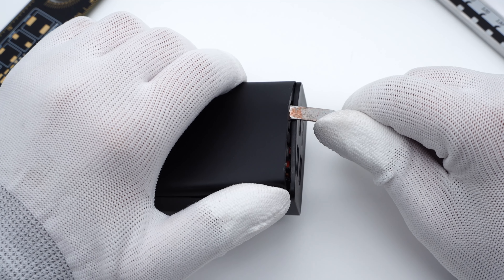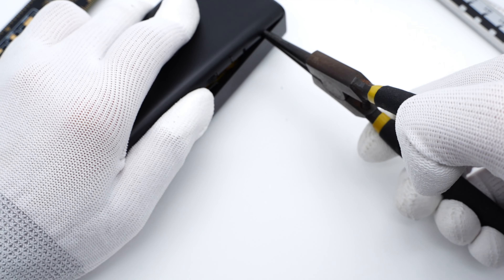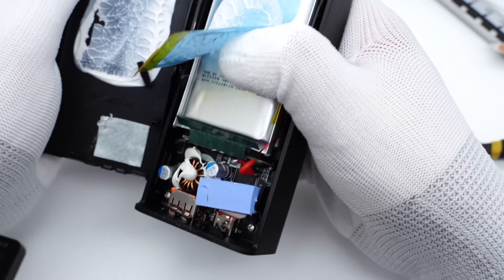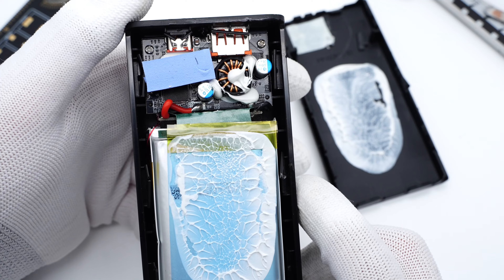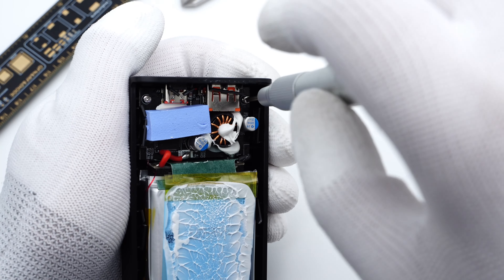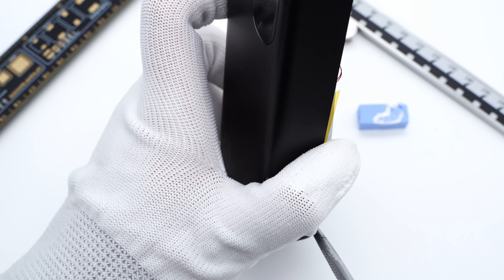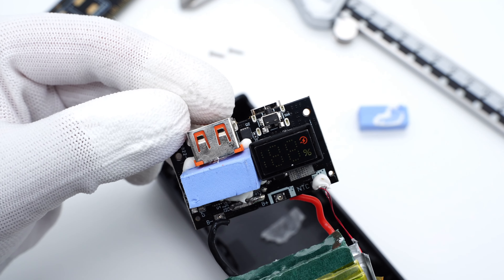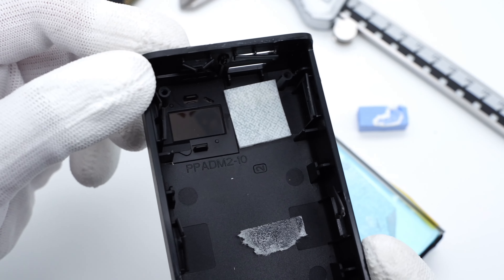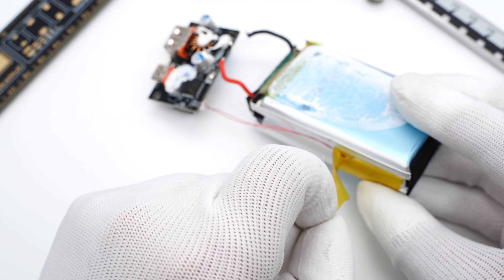This power bank can be easily taken apart — just use a spudger to pry along the gap, and we can easily remove the top cover. There are some white silicone adhesives between the battery and the top cover, and a blue thermal pad is on the internal PCB. The PCBA module is fixed by screws. Remove all the screws and the blue thermal pad, then take out the battery pack and PCBA module. There is another blue thermal pad on the other side. Here is the opening for the segment display. Disconnect the red and black wires from the PCB. A thermistor is on the side of the battery pack, which can detect temperature.